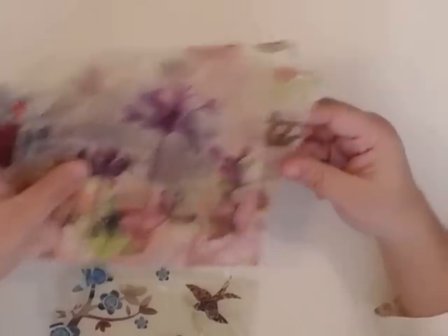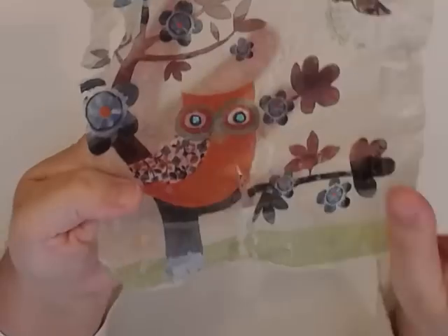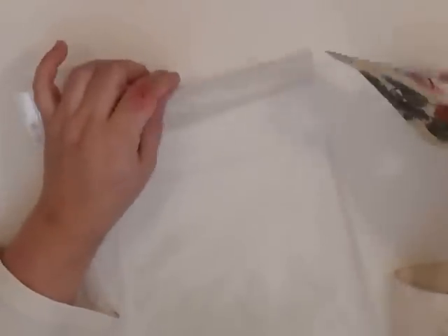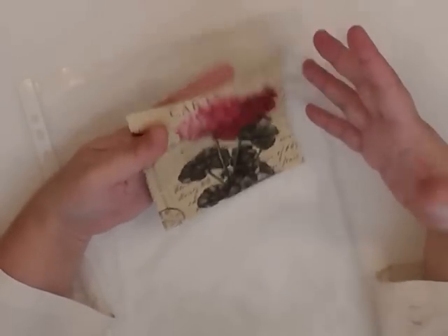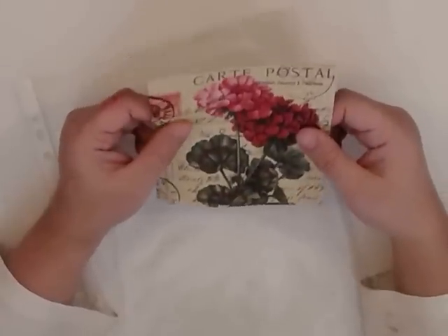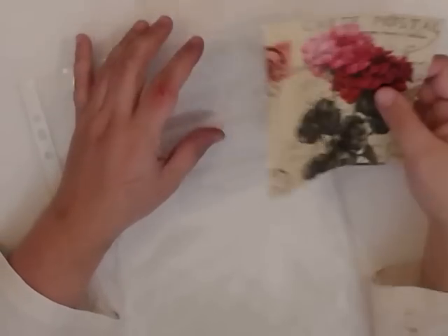I'm also showing you this even though it's wrecked, because you have to be patient — otherwise you will get this damaged result. All you will need is your napkin and your glue. For glue you can use any PVA glue, Mod Podge, decoupage glue — whatever you wish. You use it like you are making decoupage, putting your napkin somewhere, so your regular glue that you're using.